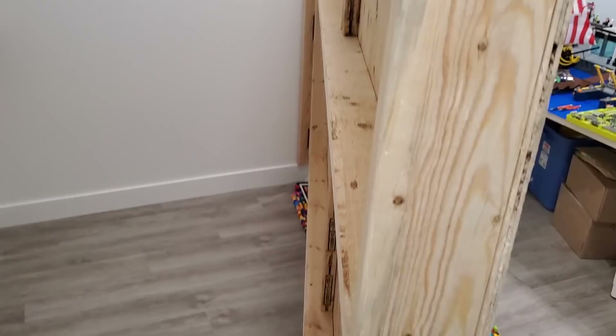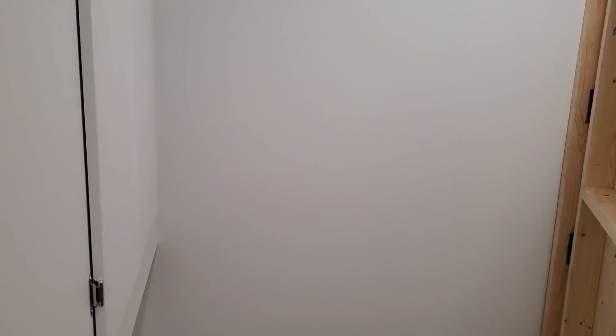Essentially I can just grab it here and we can move it. The reason we want to move it is so that we can access the back of it and also access the electrical panel which is right here.